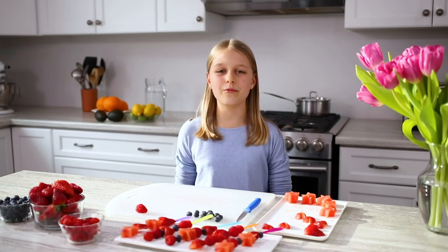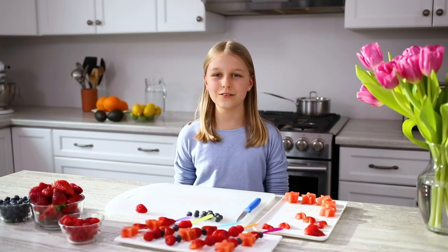Please like, comment and subscribe for more Produce Made Simple videos. Thank you, bye!